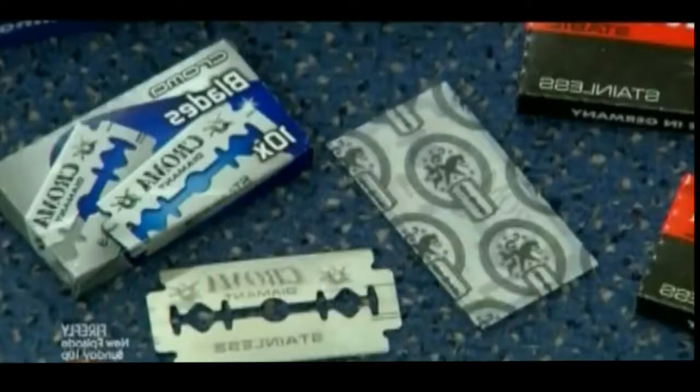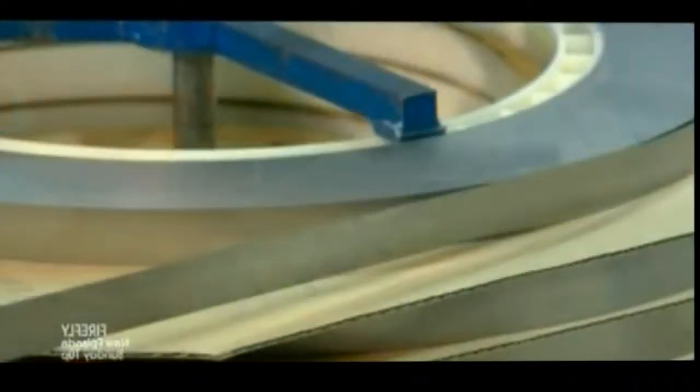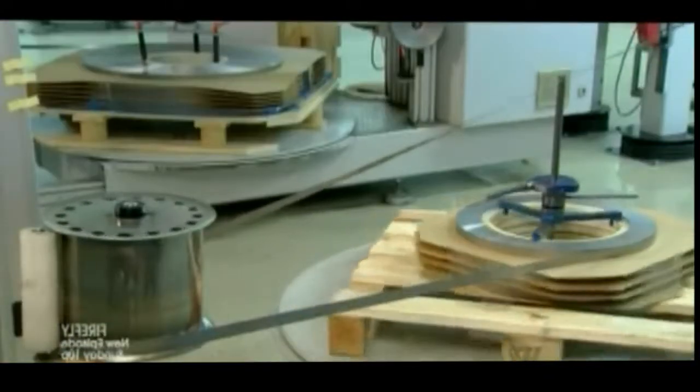They're paper thin, yet sharp enough and strong enough to cut through the coarsest beard. Razor blades are made from a stainless steel strip that's a mere four one-thousandths of an inch thick.